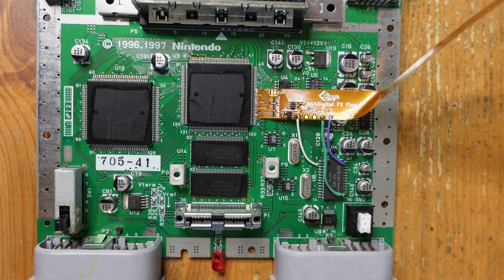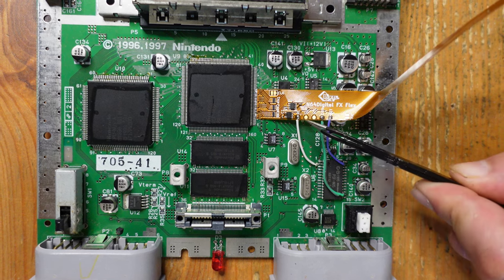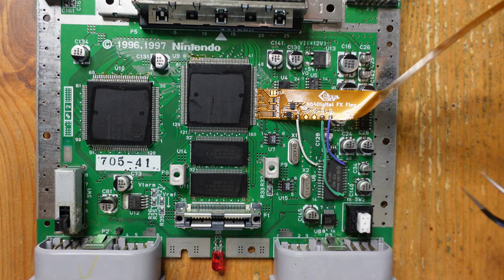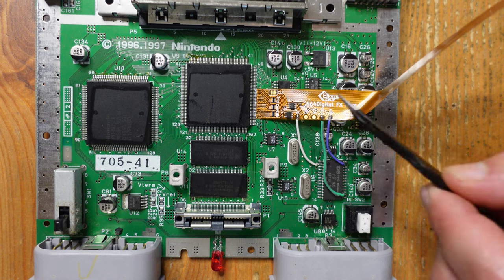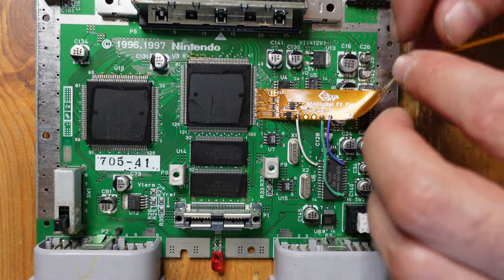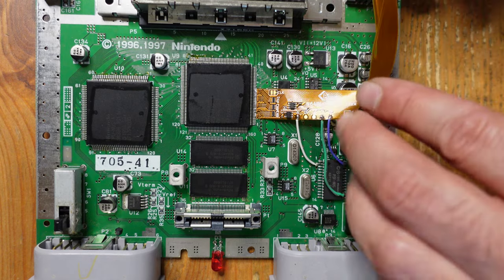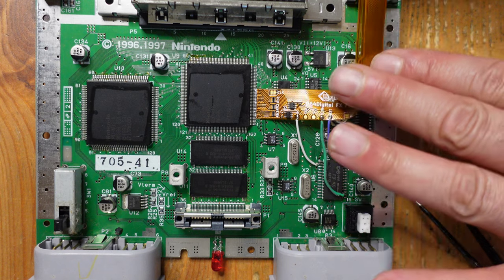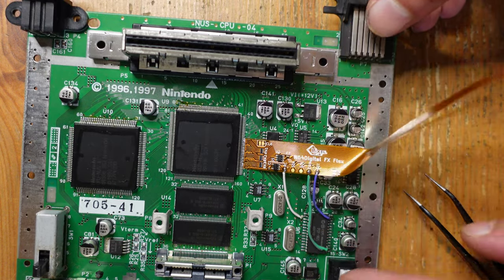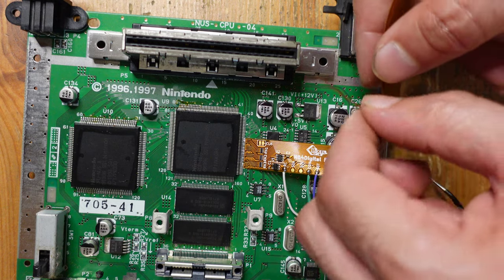Now we're all set with the reset, RC, and controller lines. There's actually only one more step left to do, which is to solder in the five-volt power supply on the flex cable, going right here to capacitor C-130. All we've got to do is give this flex cable a little crease so that it runs along where the multi-out is, and that spare leg is for the five volts — that just goes onto the positive side of capacitor C-130.